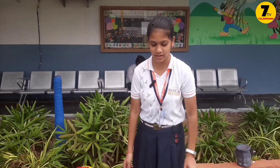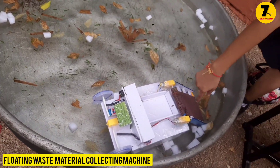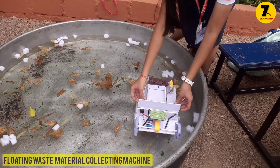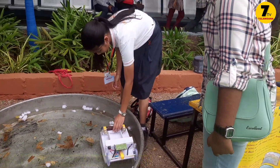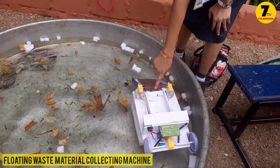Good afternoon. My name is Sara from Bheirit, Billahop, National School Karimnagar. My project is called Floating Waste Collecting Machine in Water. This net works as a conveyor belt and helps to collect the trash in water. It works with the help of batteries. This trash gets collected and stored in the storage area.